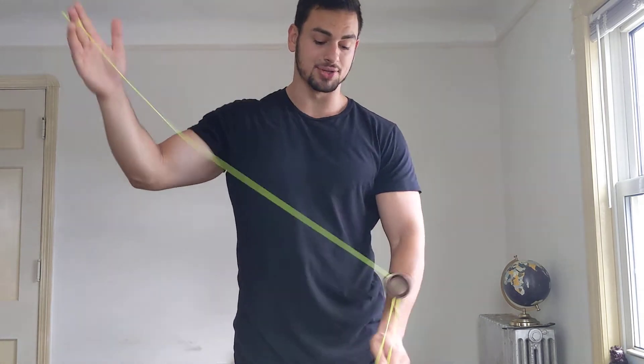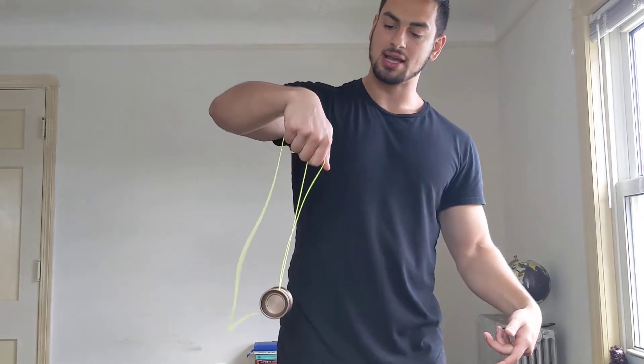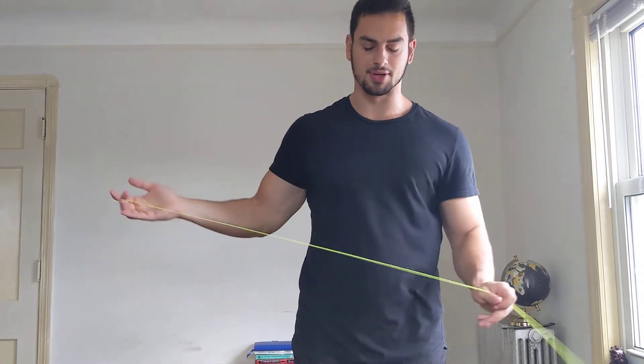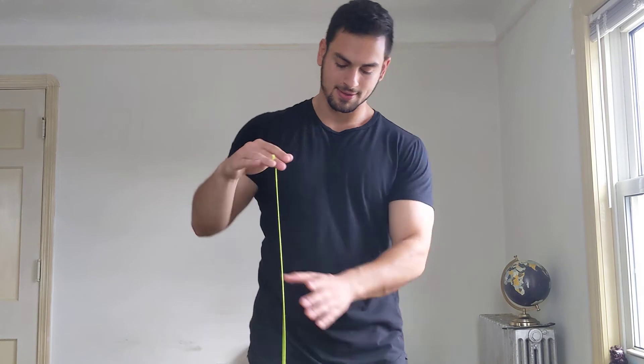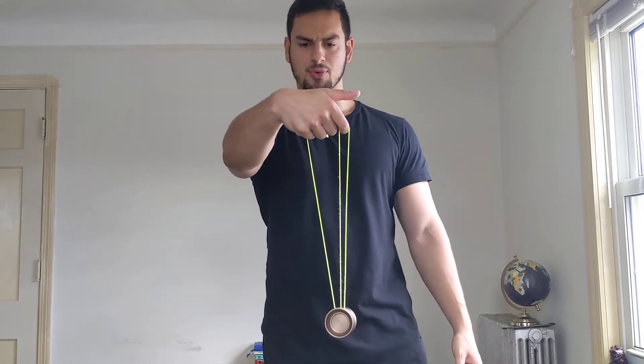I know it's gonna be frustrating, but just keep going, keep trying — eventually that loop will fit right in there. Make sure you do not have string tension or it's gonna be very difficult. Here we go, just like that — the jade whip! Hope you guys enjoyed, let me know if you need any help. Peace!